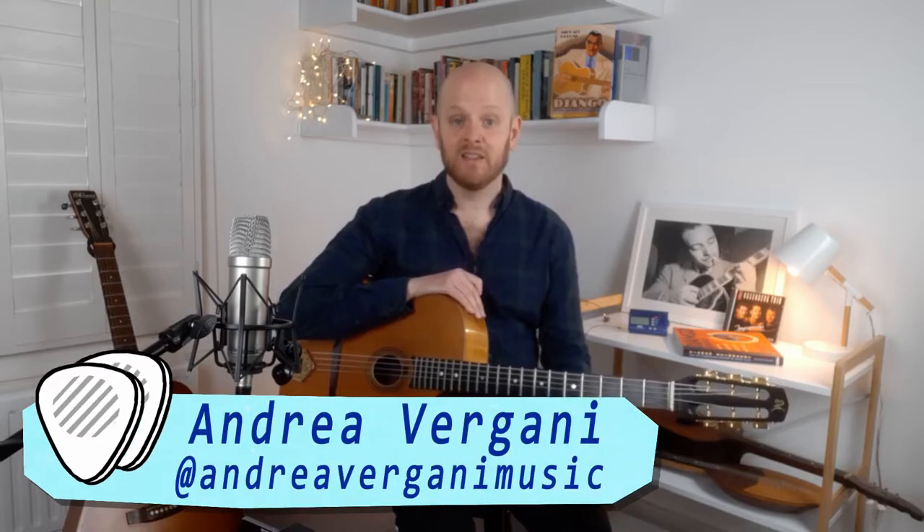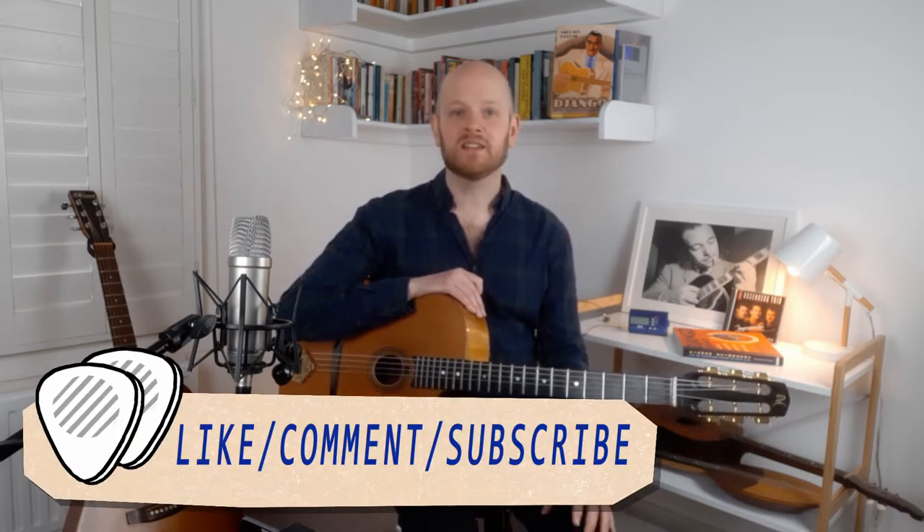Time to learn another classic ending. If there was a top 3 of the most classic endings, this would be one of them. What I really like about this lick is that it's very simple and effective, and it falls nicely under your fingers over your fretboard.